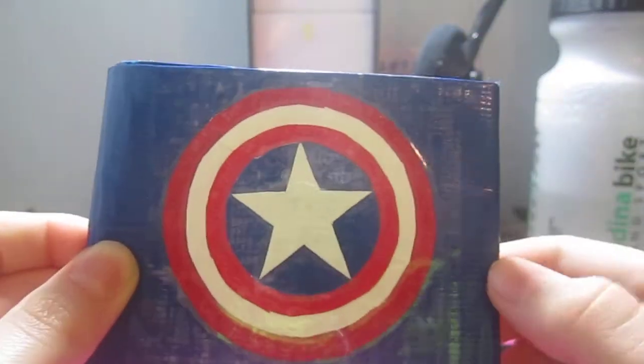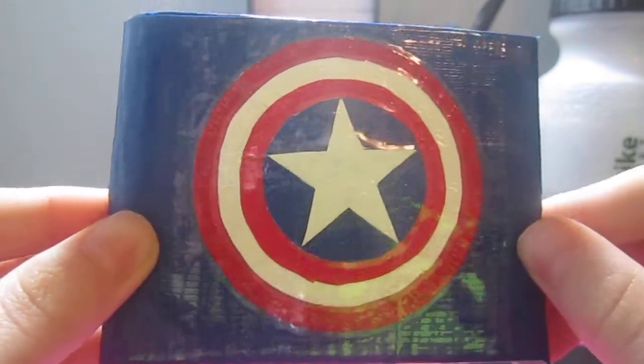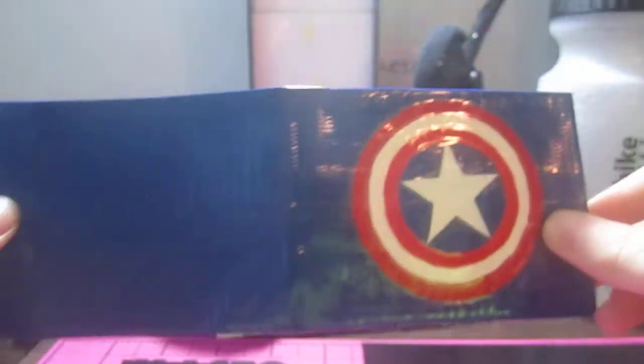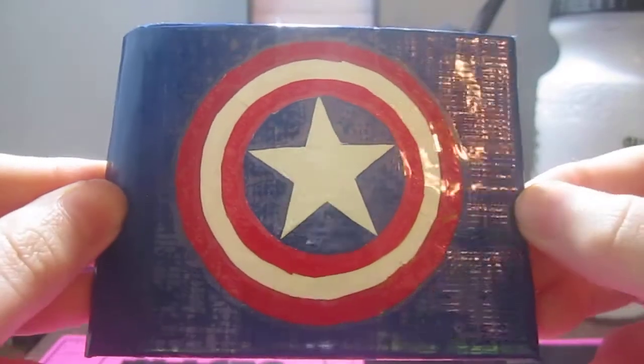Hey everybody, Ninja Duct Tape here, and I have a Captain America wallet. It's navy blue with a Captain America logo slash shield thing on it. That's what it looks like opened up, and this is what it looks like folded again.